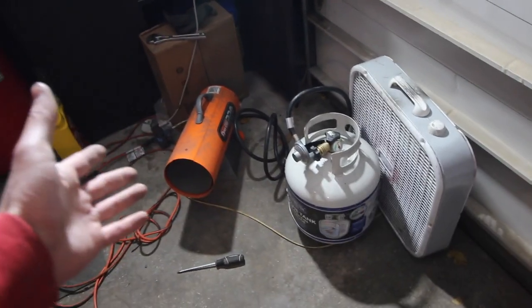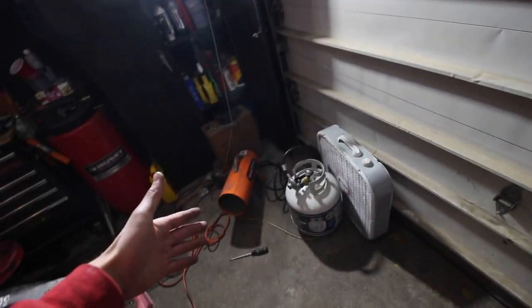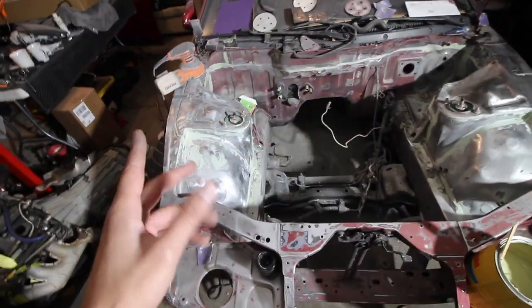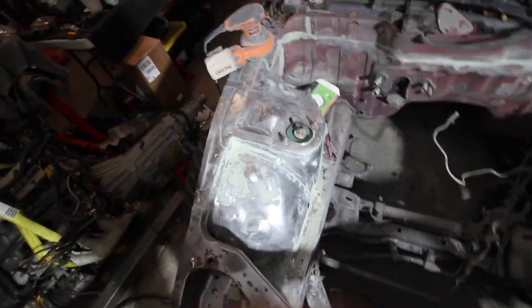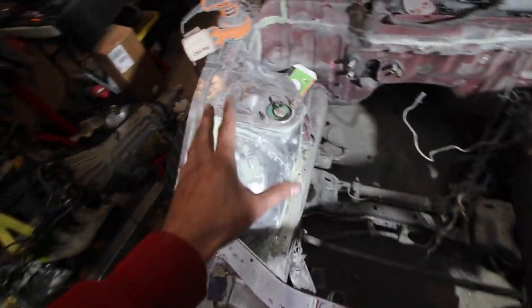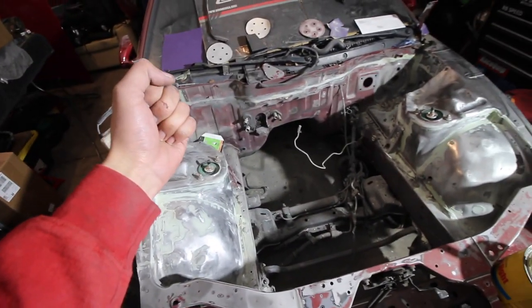It just feels way too early to be needing heat, but as you guys can see the door is shut and we got to heat this place up because it is freezing outside. Fast forward multiple hours here — I've probably done a couple layers of body filler more than what you guys last saw. Just out here sanding, filling, sanding, and repeating, getting it all done. We're almost there, this side is pretty much done.